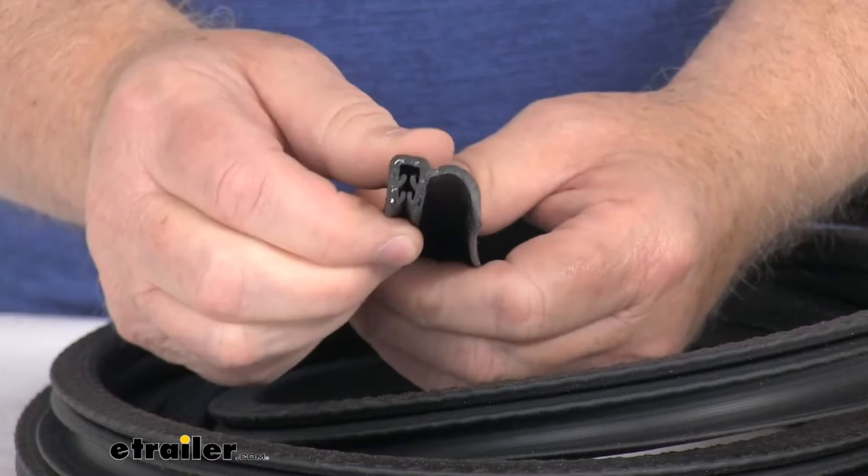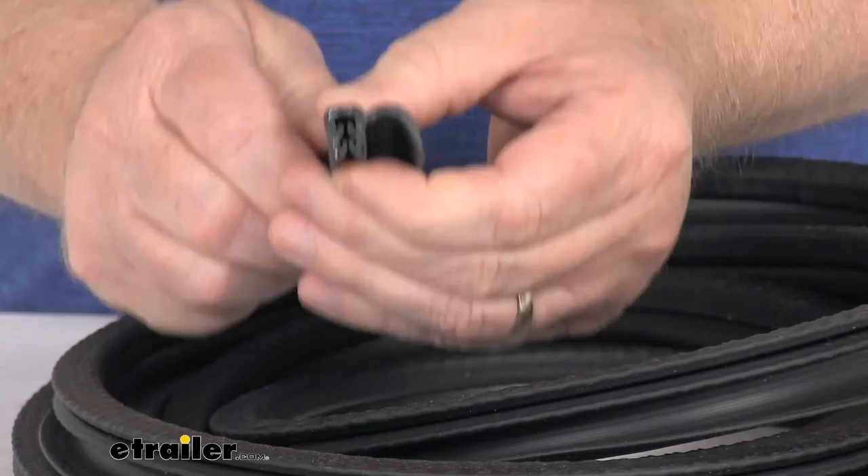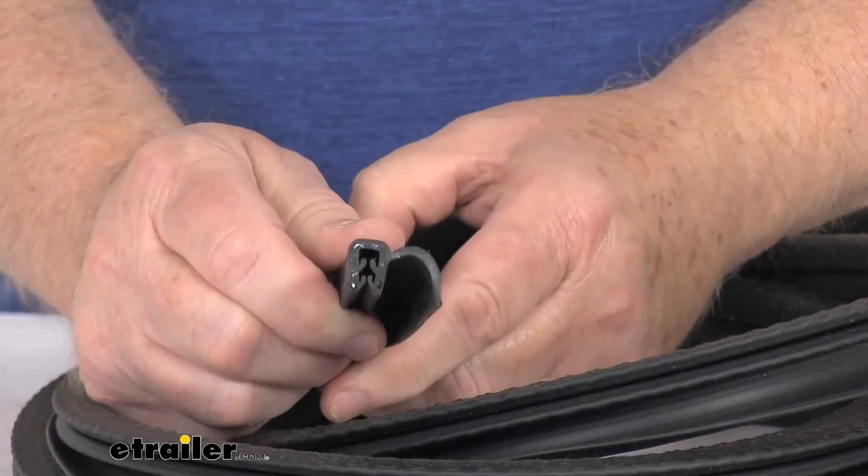This is a push-on seal manufactured with a nice segmented steel core. If you look real close you can see the steel core in it, which makes the seal ideal for a variety of dynamic applications. You simply push on this rubber seal to create a nice tight fit and protect your RV from any wind, dust, and water.